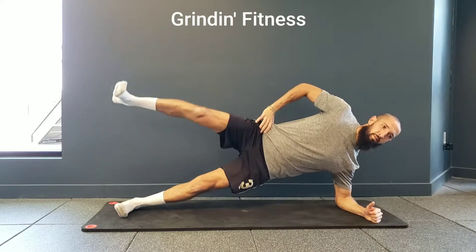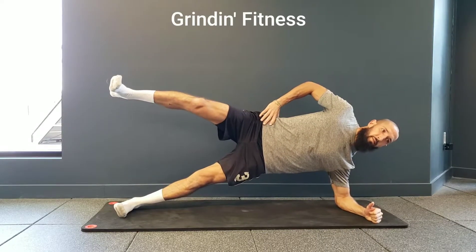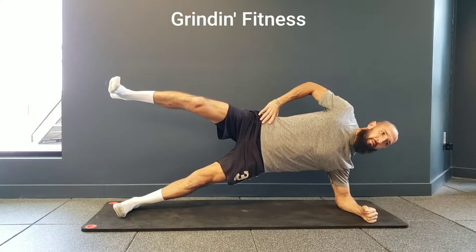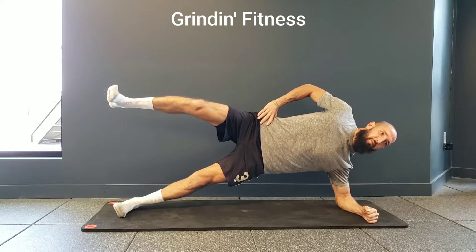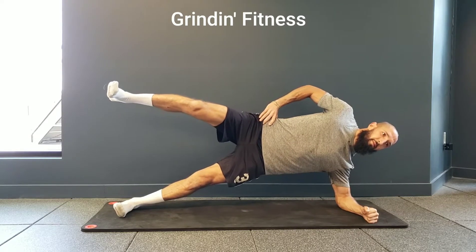For this side plank variation, perform a normal side plank hold from your forearm but keep your top leg elevated the entire time. Be sure your elbow is directly beneath your shoulder and keep your hips as high as you can throughout the exercise, using the bottom oblique to push them high.